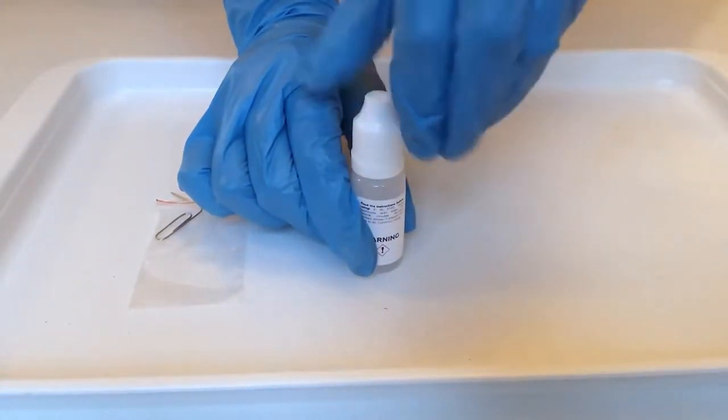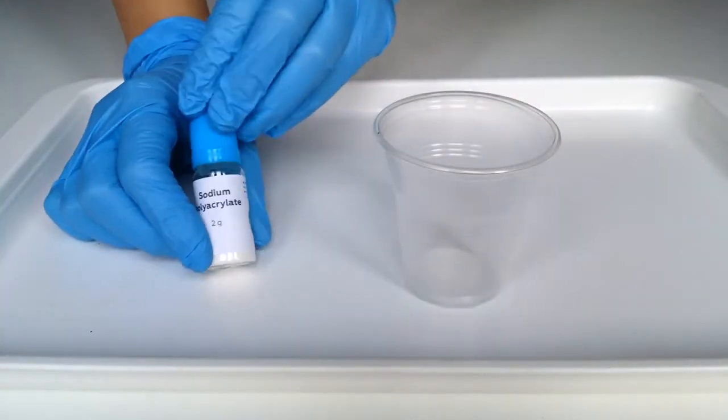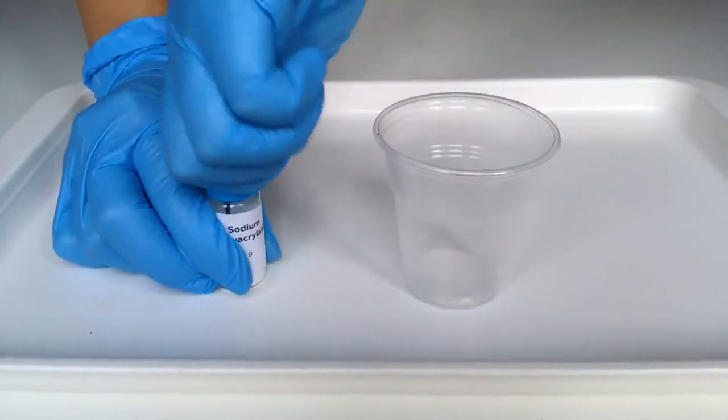To open up the bottle, push the cap down and turn it. First, empty a bottle of sodium polyacrylate into a plastic cup.